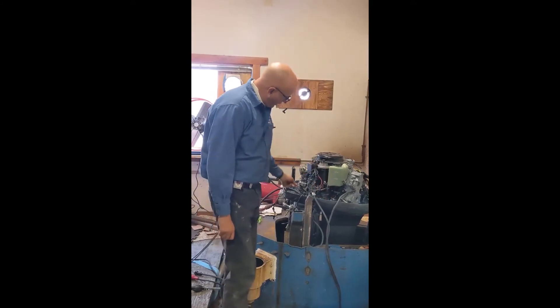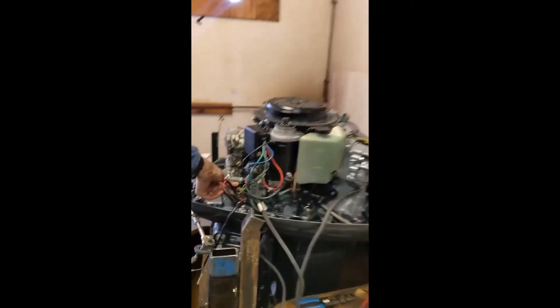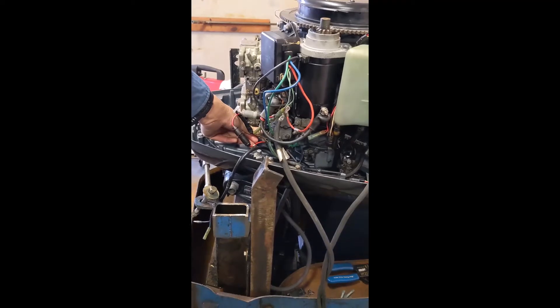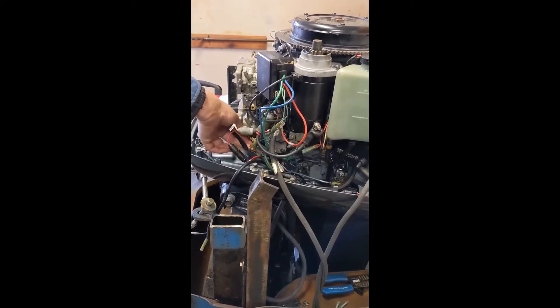There's an arm that goes to your throttle linkage right here. Wide open throttle pumps a lot more oil than at idle, so it's a varying rate, which makes it idle a little better and smoke a little less at idle.